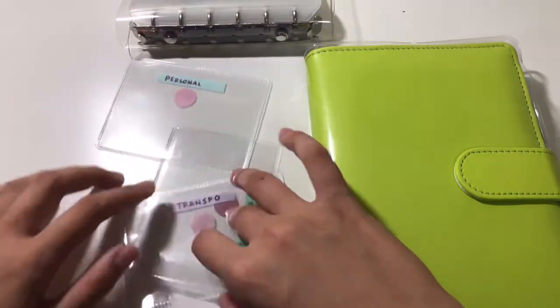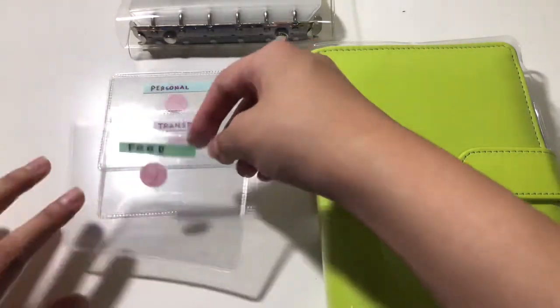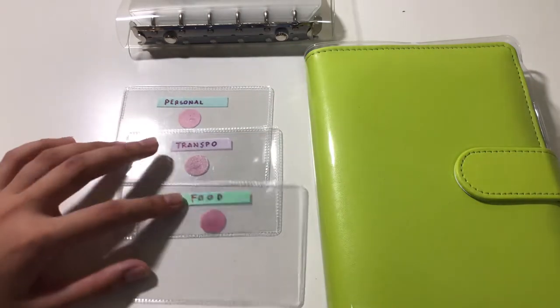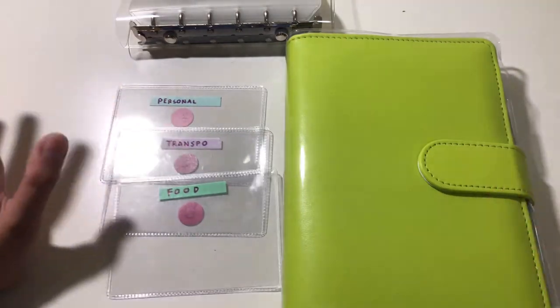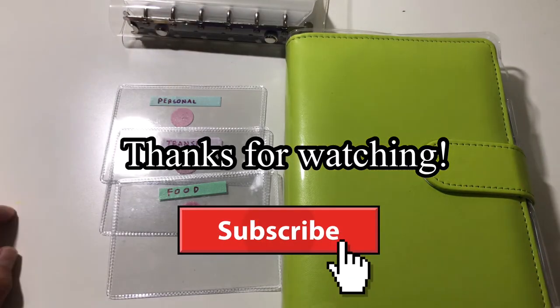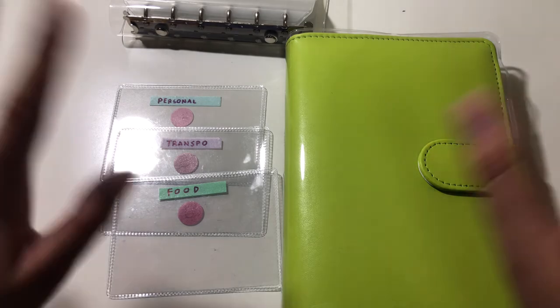That's it so far. I'd like to add more binders in the future but as of now, these will do just fine. Thank you for watching — if you finished the entire video, I hope you join me on my budgeting journey. If you have any tips, please leave them in the comments below. Bye, thanks!